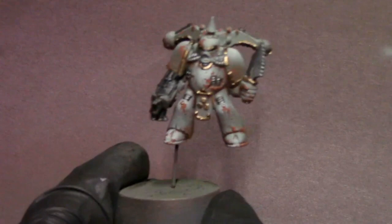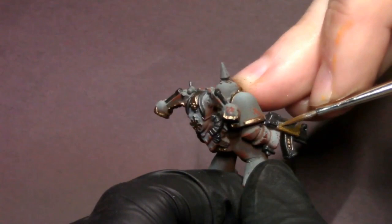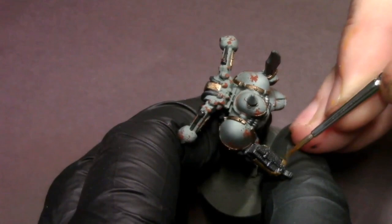The last detail to cut in is the wood paneling on his bolter. I grab some dark golden brown — whatever brown suits you — and block in that little wood panel, making sure to keep the paint nice and thin so I don't gum up the wood paneling texture. The detail is actually pretty nice even on this old model, so I want to make sure it stays intact and can be easily highlighted later, doing some nice thin passes.